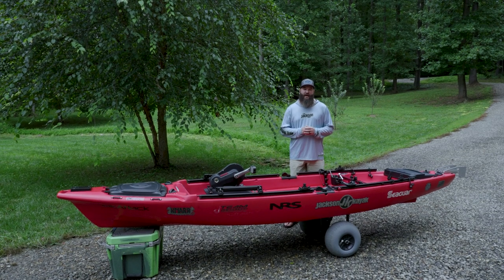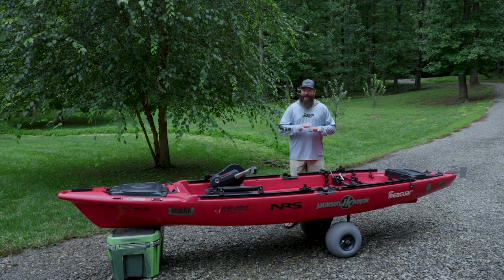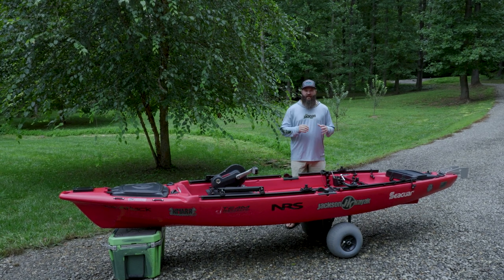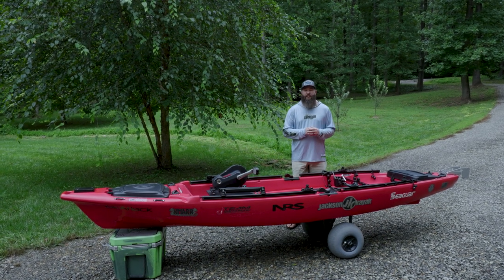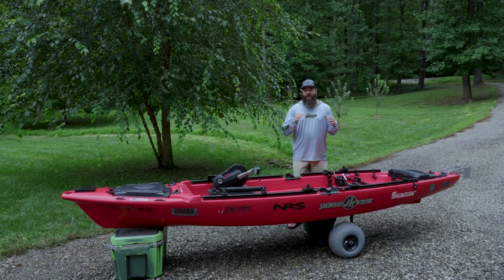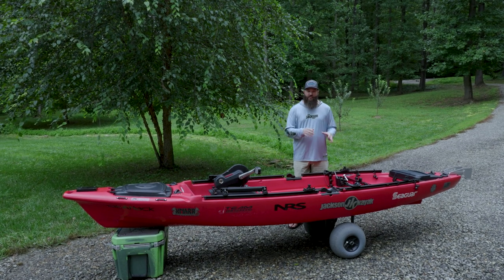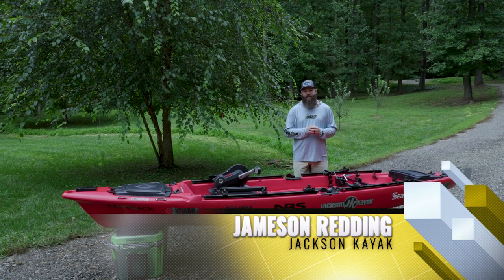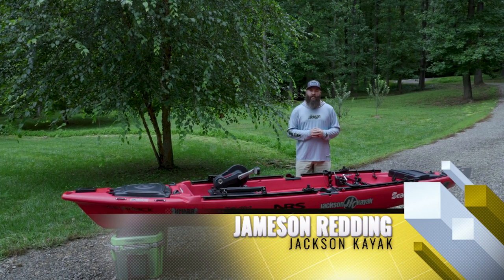Jameson Redding here with Jackson Kayak, and today I want to show you how the steering works throughout the Jackson Kayak Gnar. We've actually already done an overview video of the steering, but I want to do a little bit deeper dive, show you how those cables route through the boat, and also give you some tips on how to dial those things in so that you can have a better experience out on the water.